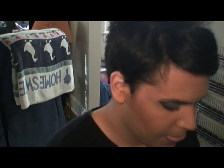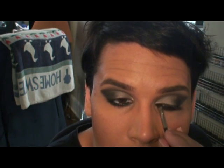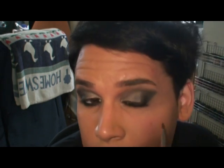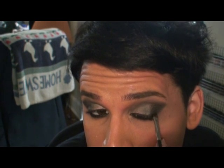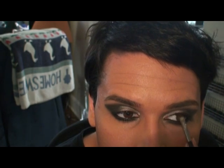Now we're going to apply Black Track Fluid Line, or some sort of gel or liquid eyeliner that is black. You want this to be something long-wearing for this look — even though I'm only going to wear it for about 40 minutes before I switch my makeup. Just go right across the lashes and get a nice eye line, because we're about to apply lashes.